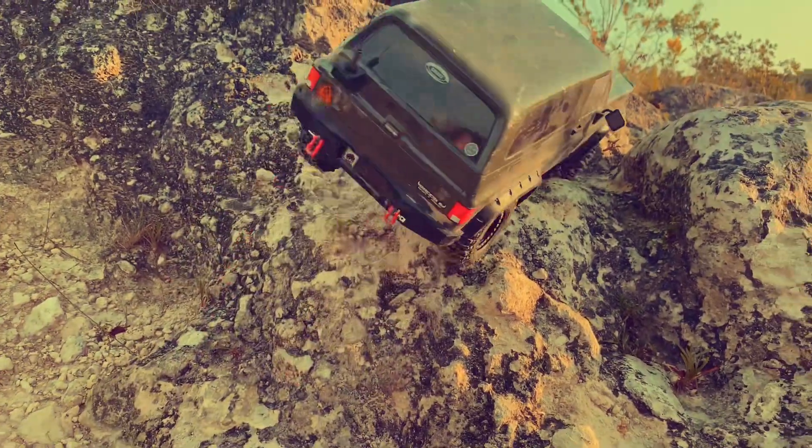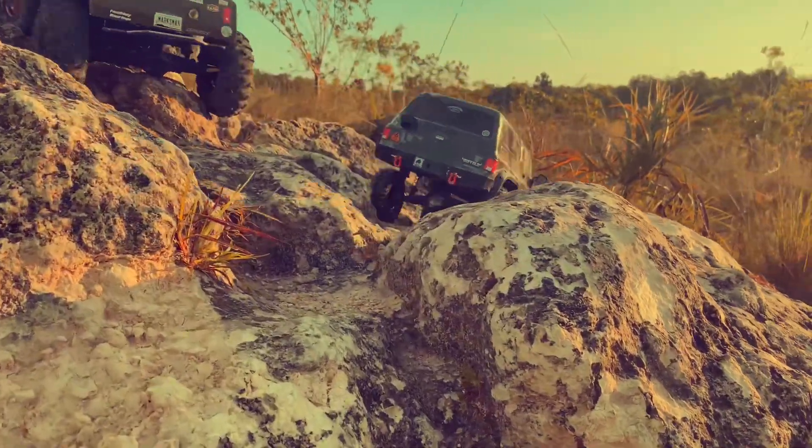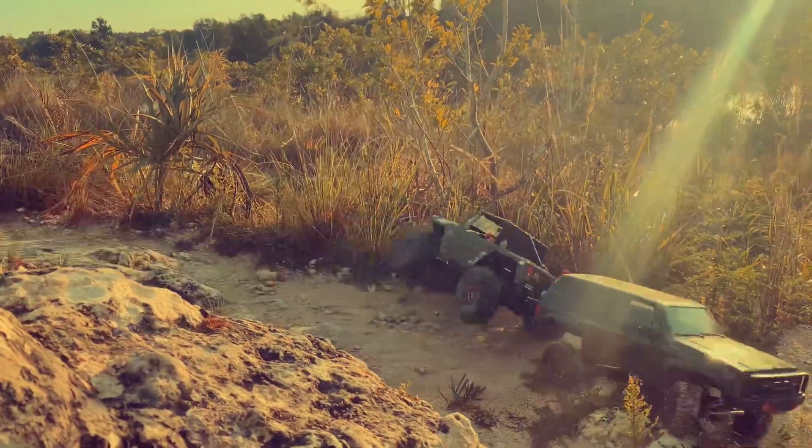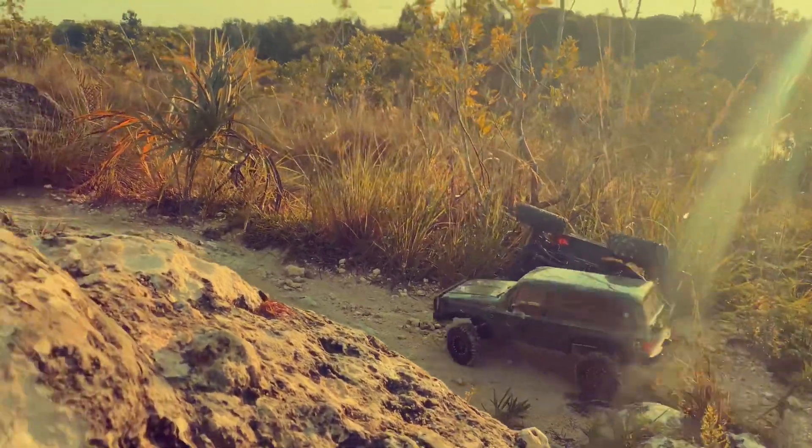I do want to get a new body for this because I used the wrong paint on it and it is chipping off. You'll see in a couple of shots where it's chipping off. I used the TS paint instead of the PS paint, which is my fault.